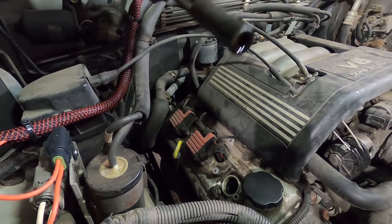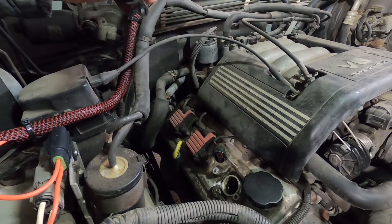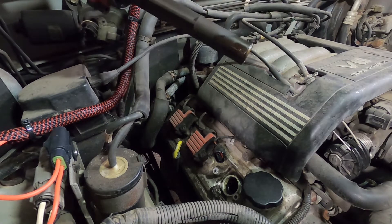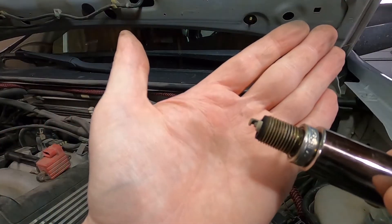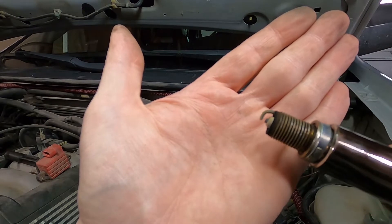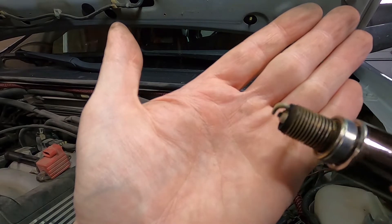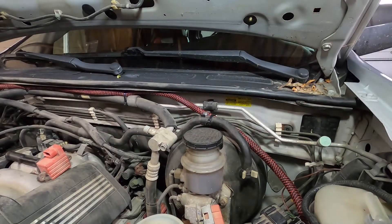This one has definitely soaked in a lot of oil, which means I need valve cover gaskets. The back side of the electrode is pretty worn down. So they're definitely overdue, and I've never changed them.